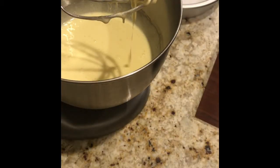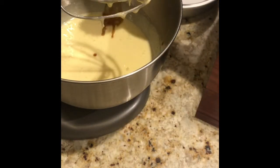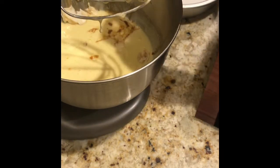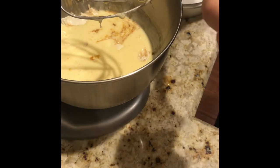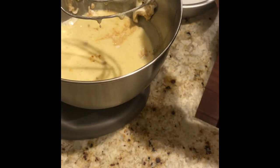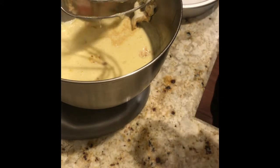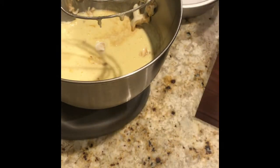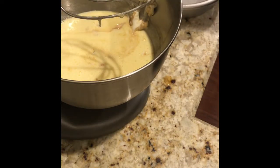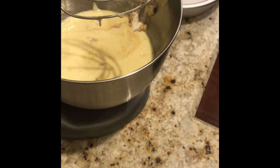That is good enough. We can go ahead and add in the sour cream along with our vanilla extract. This will add a lot to our cake and make it nice and moist. You can either add a third of a cup of sour cream or plain yogurt — either works out great.